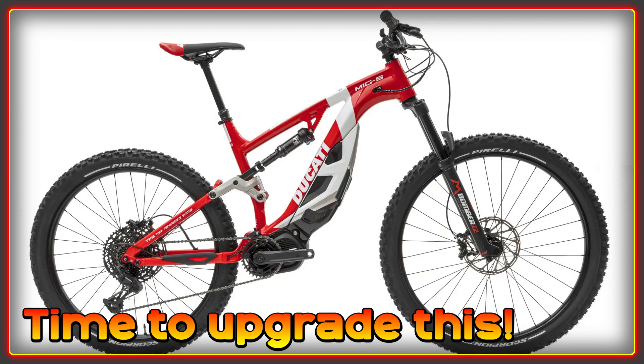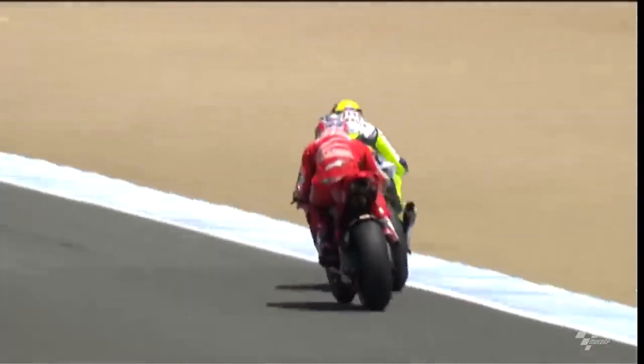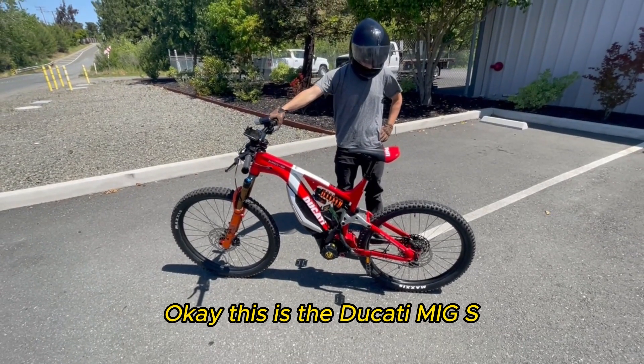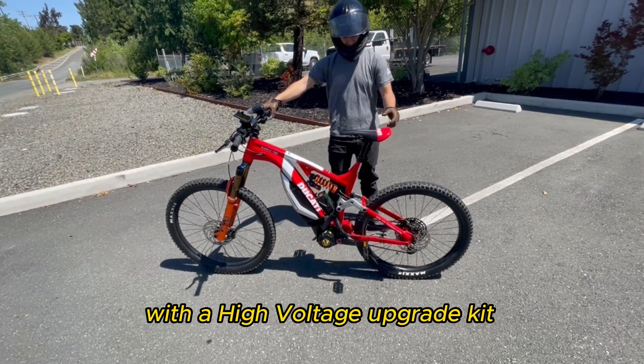Welcome to the High Voltage Light Electric Vehicle channel. In this video we get to see the Ducati e-bike get upgraded into something a bit more worthy of the Ducati name. When I think of Ducati, my image is Casey Stoner going wheel-to-wheel with Valentino Rossi — not an e-bike powered by Shimano's 250-watt Steps motor. So this is the story of how this bike was transformed. This is the Ducati MIG-S conversion from Shimano Steps to Bafang M625 with a high voltage upgrade kit.